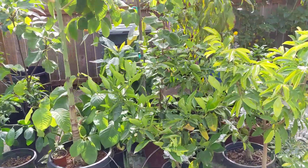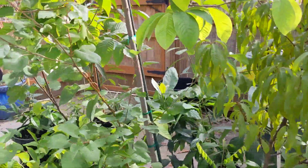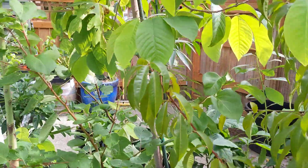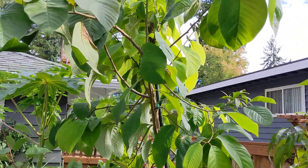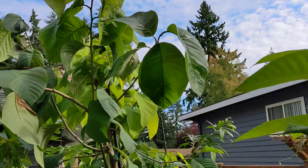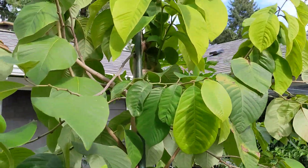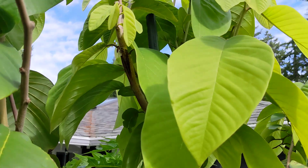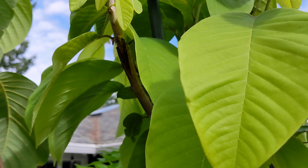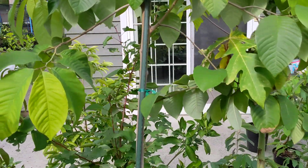I have another cherimoya from the same batch of seeds. Including the pot, it's about eight feet tall, and I have one Atemoya grafted on it — it's called a Pepejong — and that one's been doing pretty well.